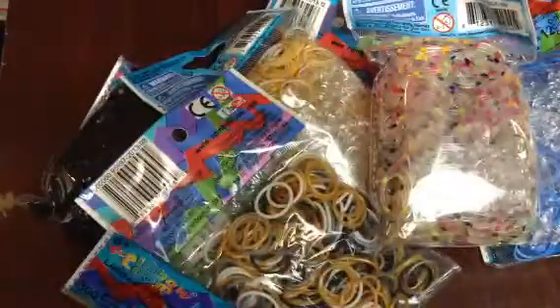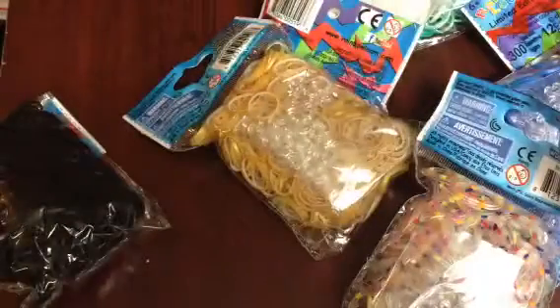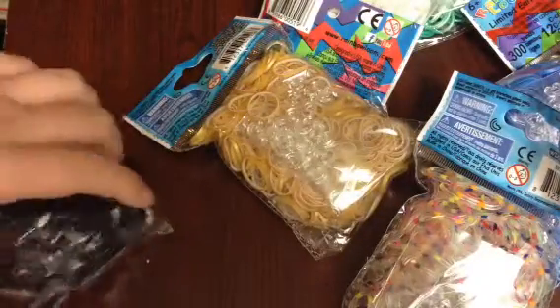Let's get into the haul. I'm gonna start out — I'm gonna save the best ones for last.